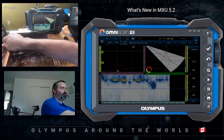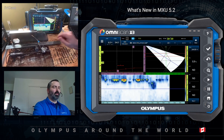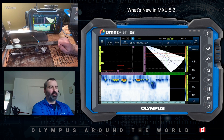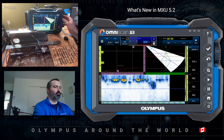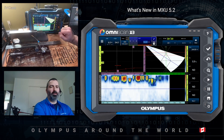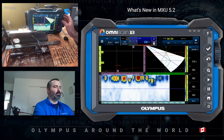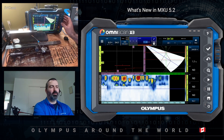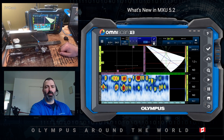Pause. Now, the C-scan doesn't look too good and that's because I did a terrible job at positioning the gate. This can be fixed. I will start by moving the start of the gate to include some more of the root, then the width of the gate to include the volume of the weld as well as the cap. And this looks a lot more like what we're used to see.